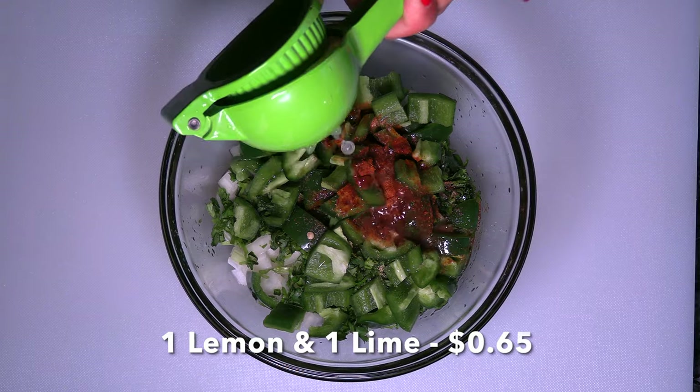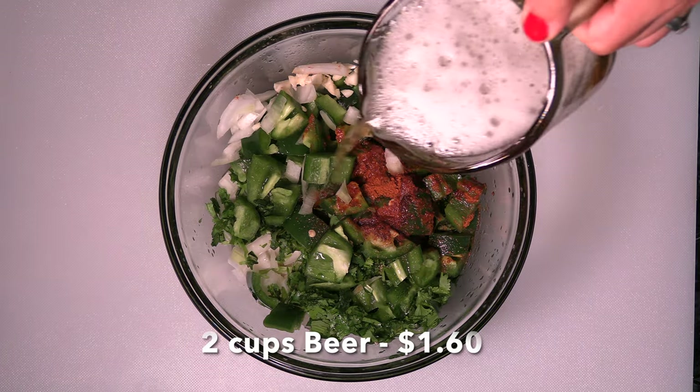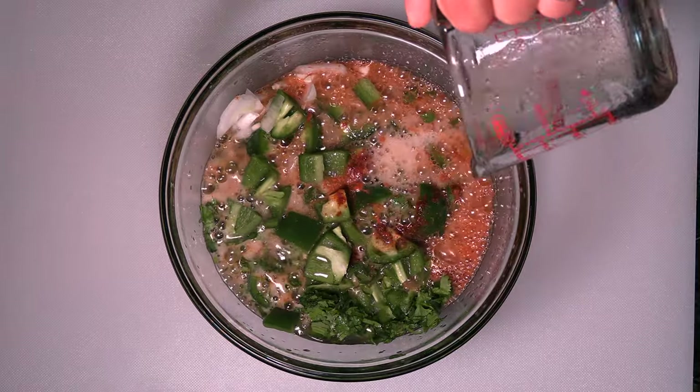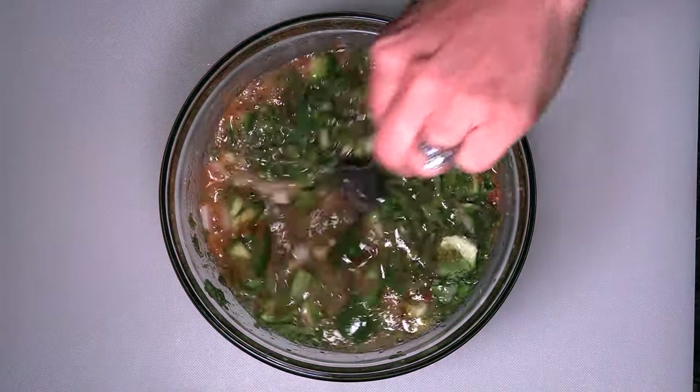One third of a cup of olive oil. Squeeze one lemon and one lime. And finally, I'm using about two cups of beer. If you don't have any beer available, you can use ginger ale. Mix everything together.